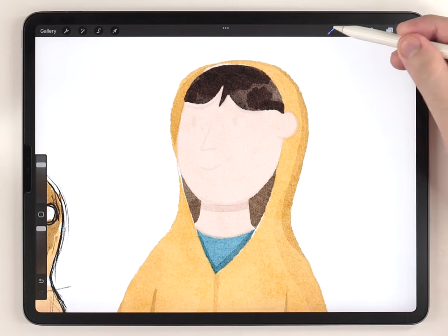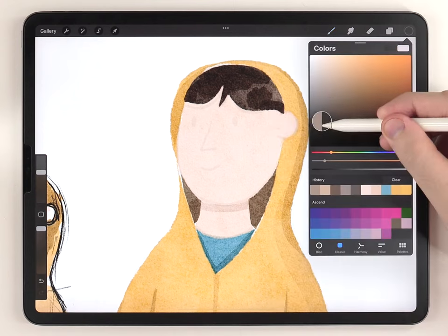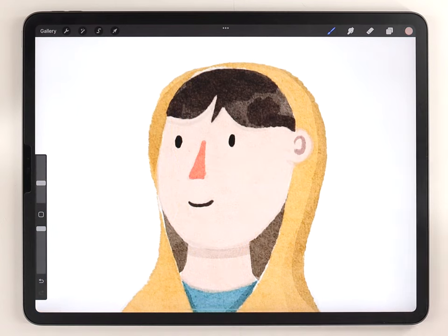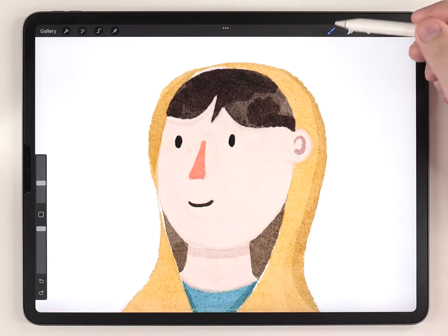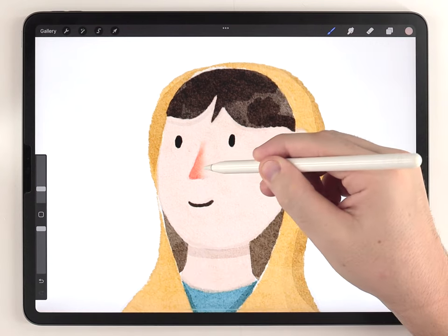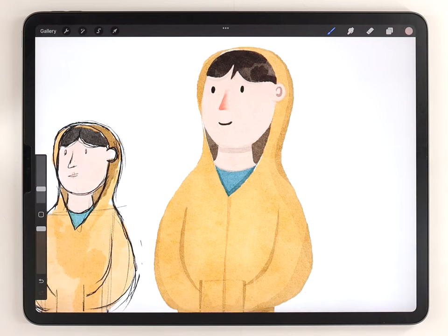I'm going to use the fine liner pen brush to rough in the face details. I really like it when the nose blends with the face, so to do that I use the water blender brush and just soften that edge.